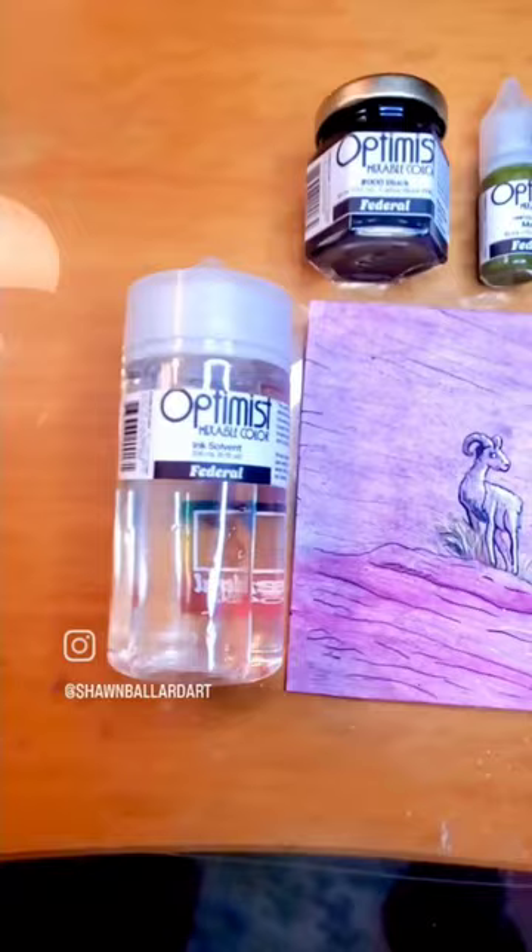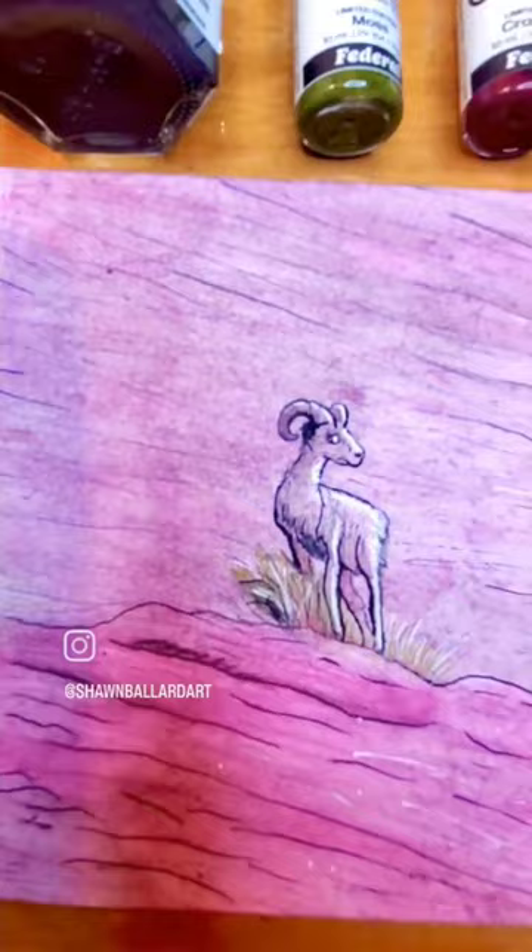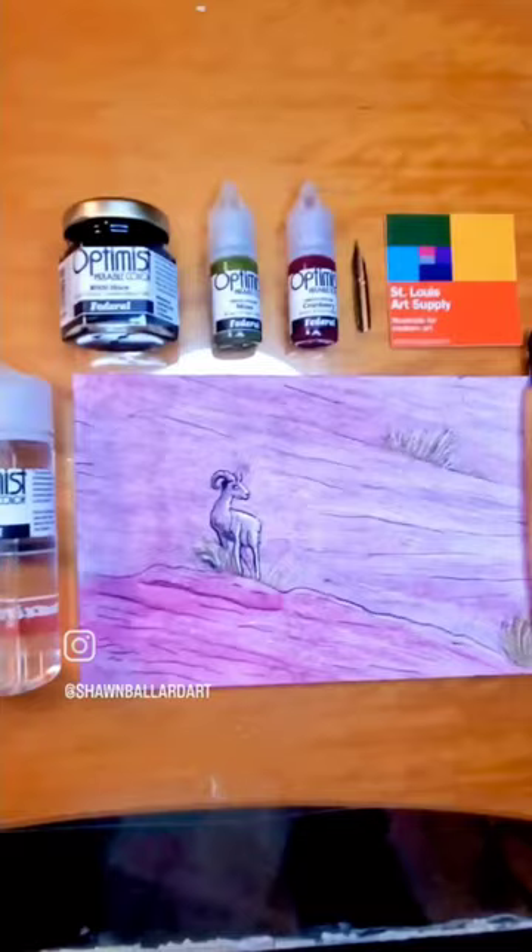This is what I came out with — turned out pretty good for just two colors. Oh, and one white gel pen. Very colorful regardless, turned out good.